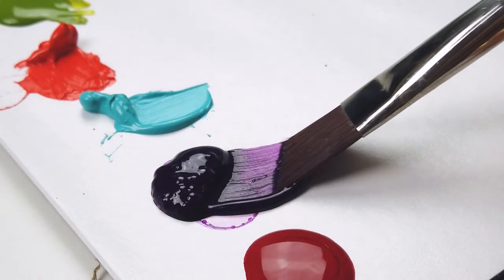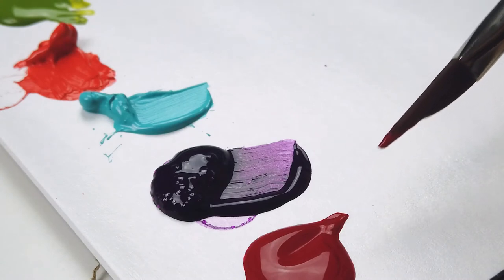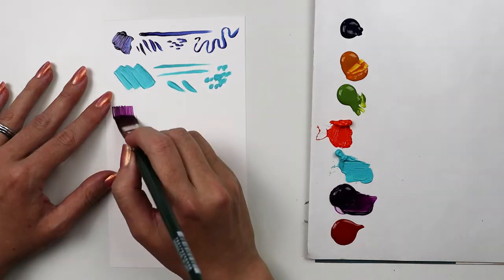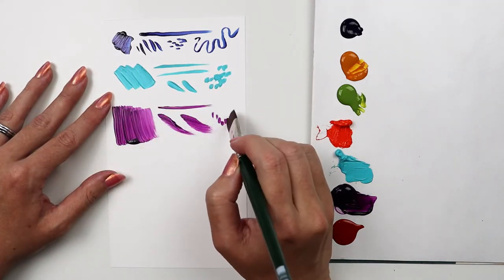Ruby Satins are fully synthetic brushes designed to imitate the finest mongoose hair, so think snappy and springy. This line is designed for heavier bodied paints like oils and acrylics, but they can also be used in water media.